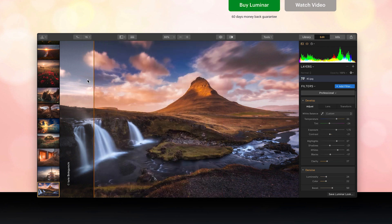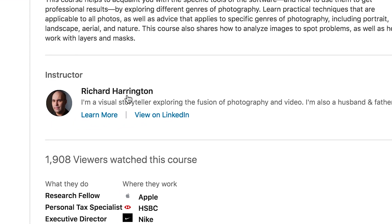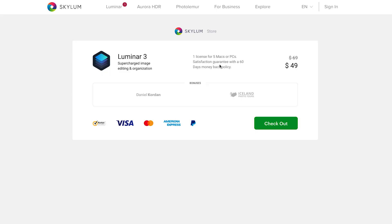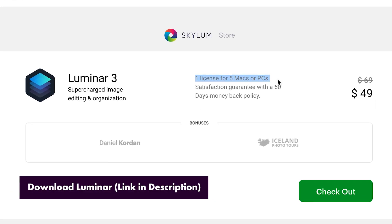There are a lot of trainers using Luminar, such as Rich Harrington and Alba Shapiro, who are master trainers in our industry. One thing I wanted to reiterate about Luminar is that unlike Adobe, which requires a monthly subscription, you just buy Luminar once for $69. You can use that license on up to five different computers, so it's a really amazing tool.